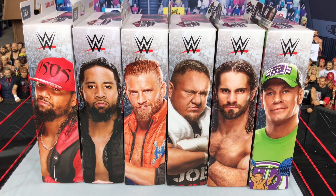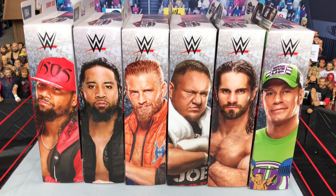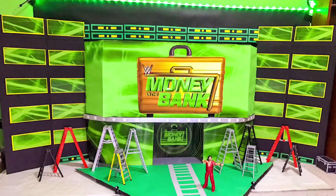What is up guys, WWE Stage Creator back again with another video. Today we will be doing the full set review of Elite 64.